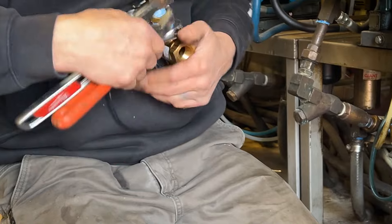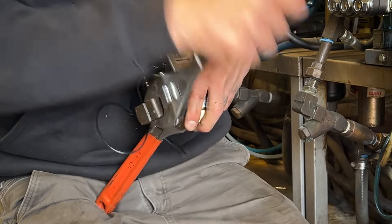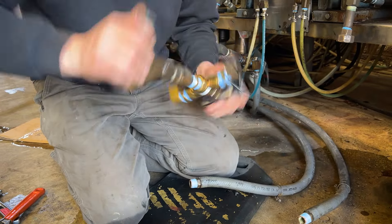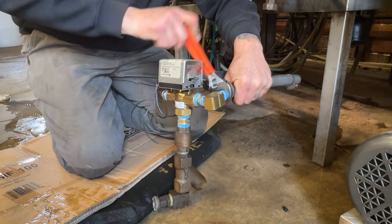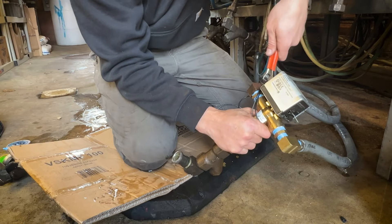I've got it stripped down and now I'm putting it back together. I've got a couple of new fittings; I'm going to reuse some of the old fittings — just getting everything piped together again. I'm reusing the check valve and the strainer. I had gone through and checked the strainer, made sure that wasn't blocked up, and pulled the valves — all that kind of stuff.